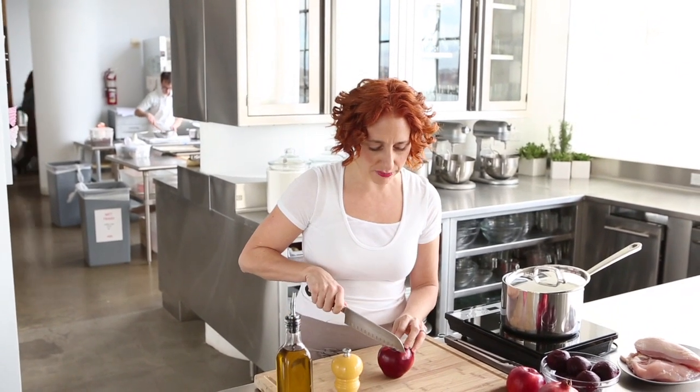It's color week. Do you know what that means? That means every day this week we're gonna be sharing a great tip for incorporating delicious color into your life.